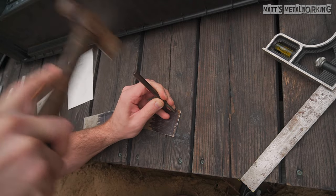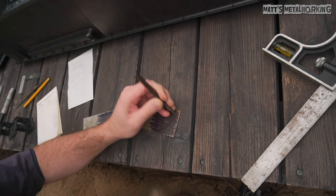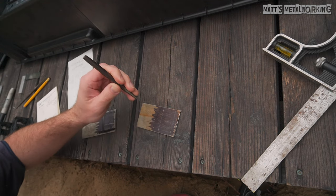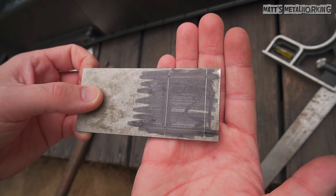After that, the hole center points are marked out with a center punch. This creates a dimple in the material — a spot where a drill can lock into place and it prevents it from wandering. Here's a quick view of the layout before I start drilling.